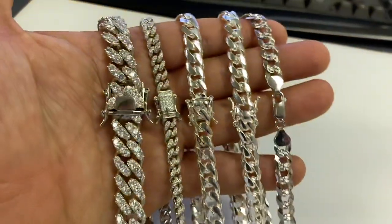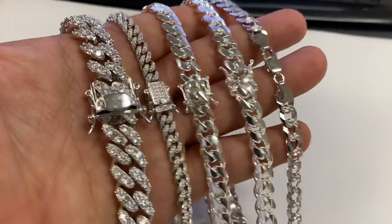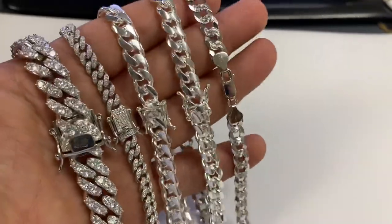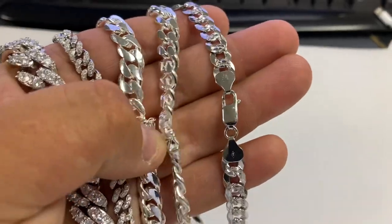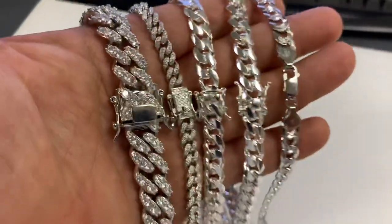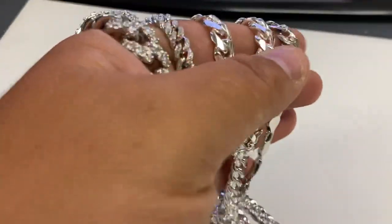So when you buy a chain like this, you're getting an investment. It will not change color. You have to polish it, but it will last you — it's a lifetime piece. When you're buying brass, you might get some clout, you might look cool, but you're holding something worthless.